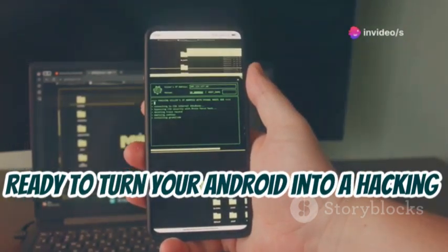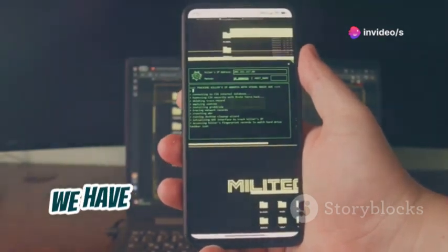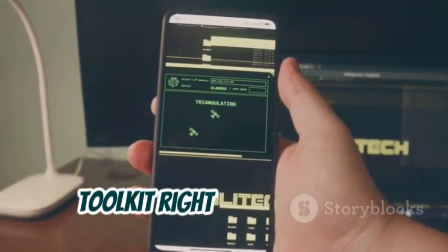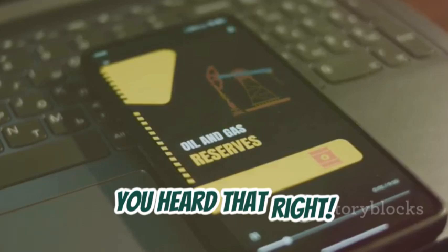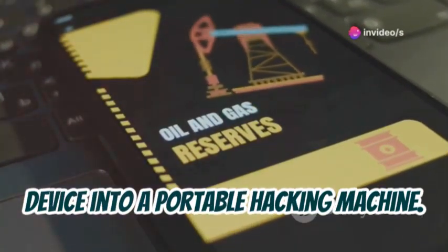Ready to turn your Android into a hacking powerhouse? Welcome back, tech enthusiasts! Today we have an exciting journey ahead. Imagine carrying a full-fledged hacking toolkit right in your pocket. You heard that right — we're going to transform your Android device into a portable hacking machine.